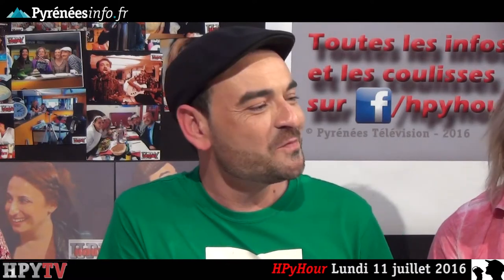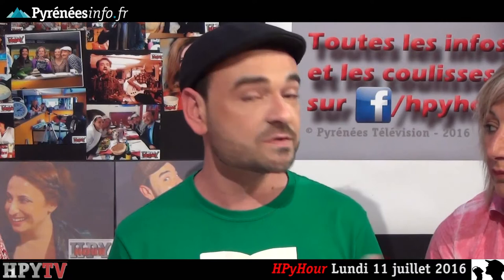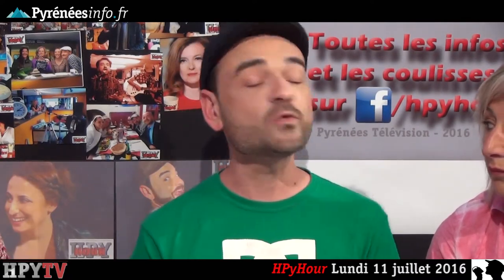Hello everyone, welcome to this 75th episode of HP Hour. On est ravis de vous retrouver avec mes chroniqueuses préférées. Avant de démarrer, je vous rappelle que ce dimanche 17 juillet, ce sera la journée mondiale de la justice internationale, au sens d'équité et de justice sociale. Et ça a aussi un lien avec notre invité qu'on découvrira dans quelques instants.